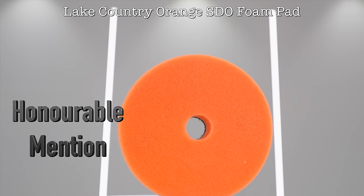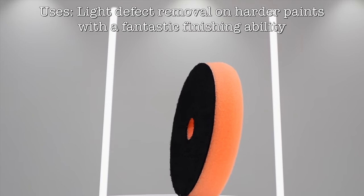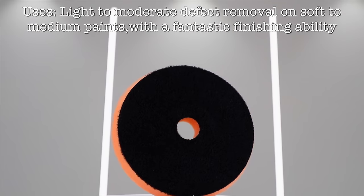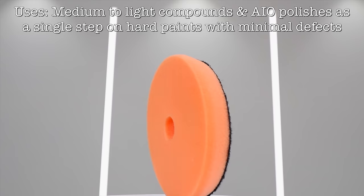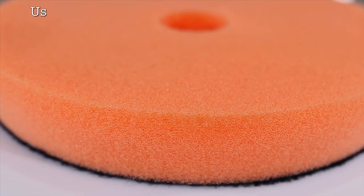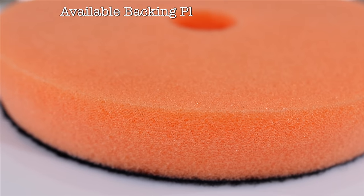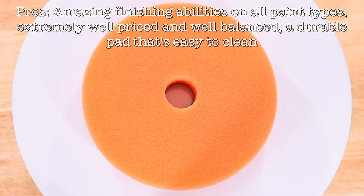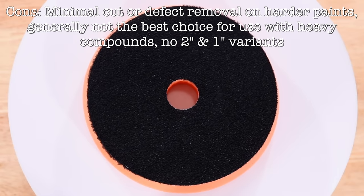The honourable mention in this category also goes to the Lake Country STO Orange Foam Pad. Much like the previous blue STO pad, this one is also a much more affordable option compared to the Orange HDO pad. And although it does lose a little of its vibration insulation and smoothness of the HDO, this is still an amazing pad that is very well made and balanced and produces great results on a variety of paints. So the pros of this pad would mainly be that it's a better value option compared to its bigger brother HDO, but can still deliver the results, and is also a durable and easy to clean pad. The cons would be that it isn't quite as smooth to work with and it is a little more susceptible to heat, and unfortunately also doesn't come in 2 and 1 inch variants.